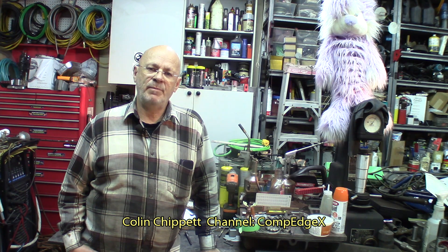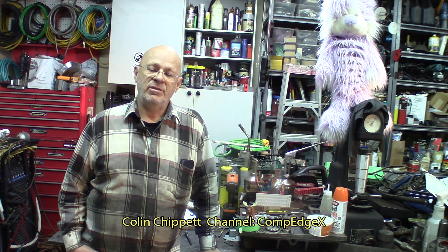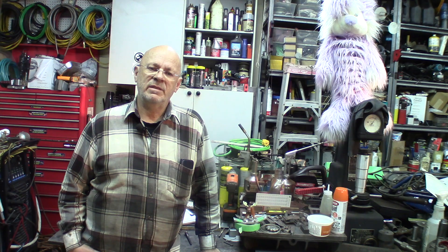Here in Eastern Canada, we kind of joined in too. We have Colin Chippitt from Newfoundland. He's got his own channel, which is Compedge X. You can go see Colin's videos. I don't think he's started yet to put up the knurler videos, but he's working at it. We talked to Colin a few times — super nice person to talk to and we enjoyed it.